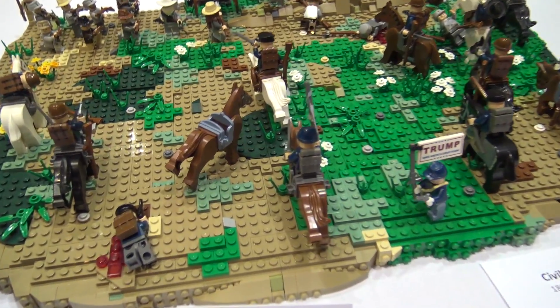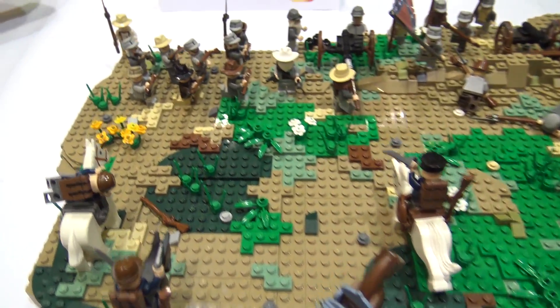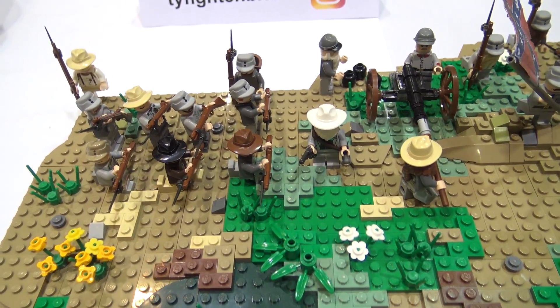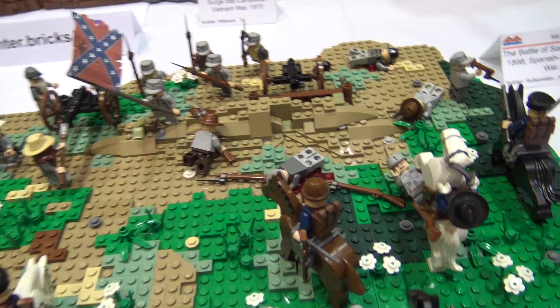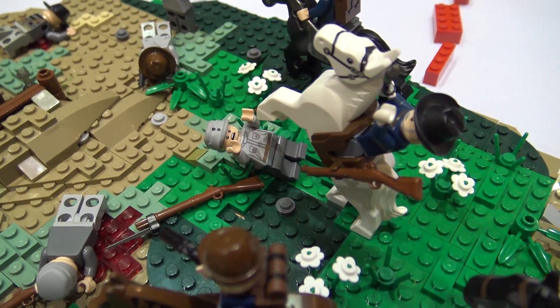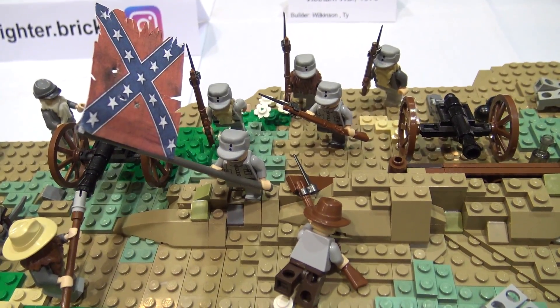This is Torbert's Charge. I didn't have too many Union guys, so I decided to do a cavalry charge. This is actually one of the largest cavalry charges during the Civil War — there were about 8,000 Union cavalry charging a Confederate line.